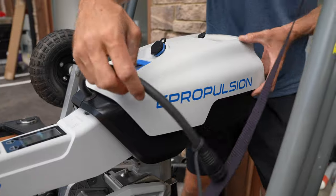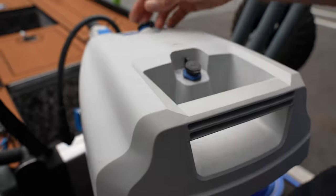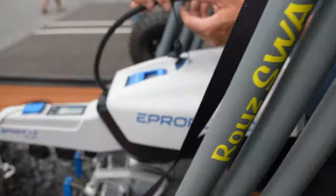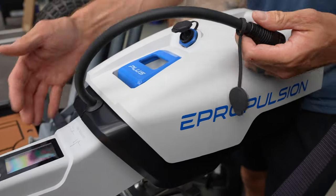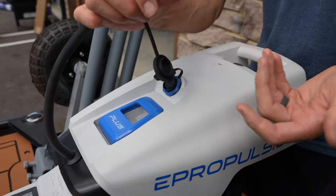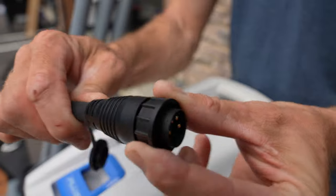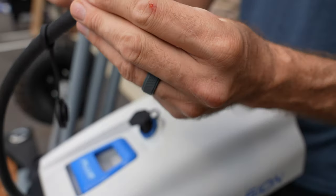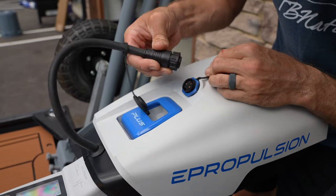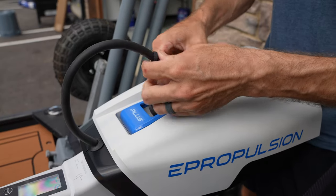That was fast — it just goes right in. So this is your charging port. This is the plug, so what we're going to do is plug the actual shaft and tiller unit into the battery. What I like about this unit compared to other electric outboards is it's all actually aluminum, not plastic. So you don't have to worry about breaking something plugging it in — it plugs right in.